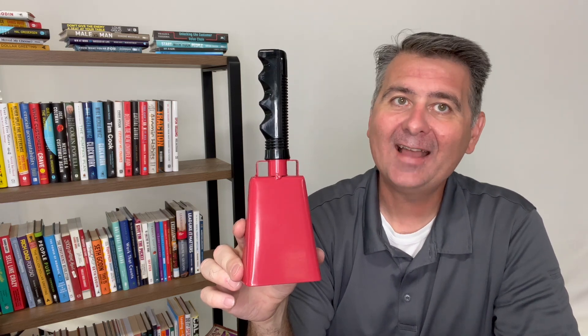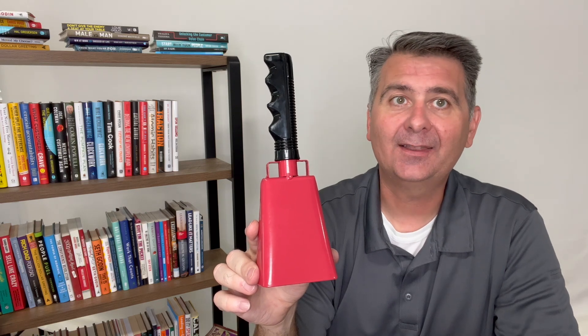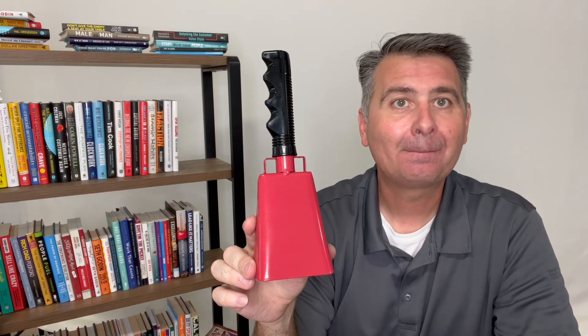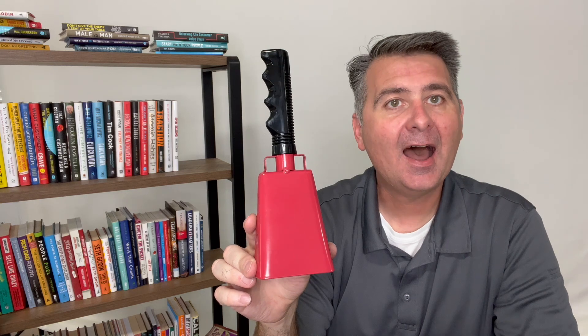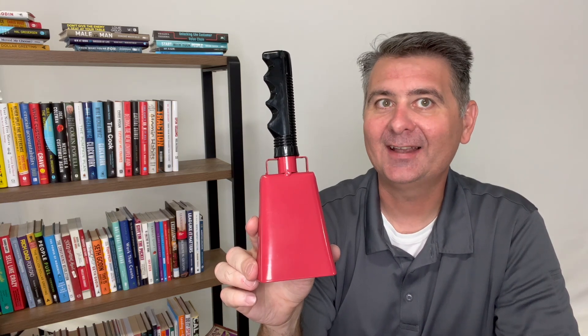Overall I think this is a great little fun thing to have laying around. Very useful at the game and like I said to celebrate. I recommend this cowbell. I hope this review is helpful for you to decide whether or not you would like to have a cowbell too.